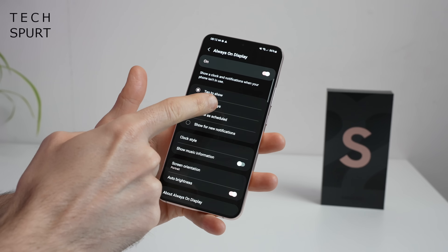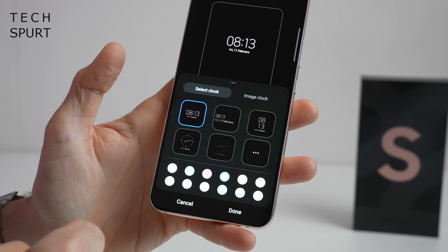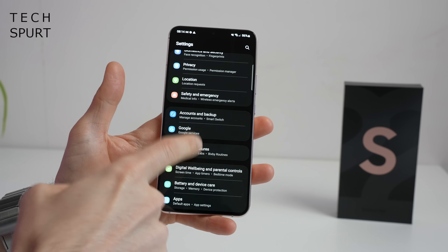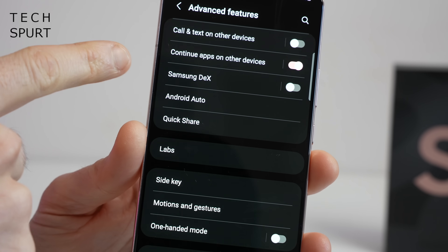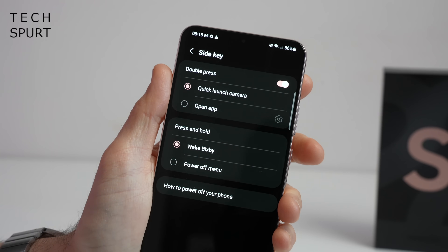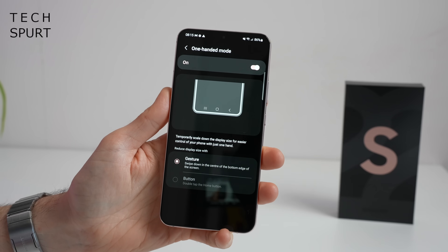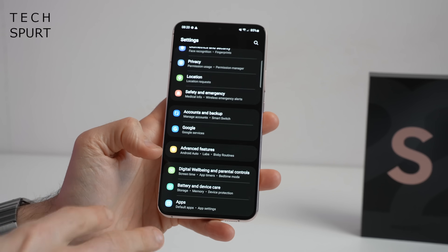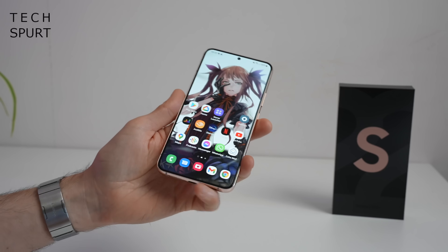You've got the usual always-on display options as well — I like to schedule that so it only comes on when I'm awake. You've got a small range of digital and analog options with the ability to change up the colour scheme, or you can slap on an image including one of those AR emojis. Jump into advanced features and that's where you find lots of the bonus Samsung One UI bits, including Samsung DEX if you want to basically set up your smartphone as a makeshift computer. You can adjust the side key so you can wake Bixby or use it as a power button, and you can quick-launch the camera with a quick double-press. One-handed mode is also going to come in very handy on this Plus model. I've done a full dedicated video on One UI 4 so definitely check that out for an in-depth look.